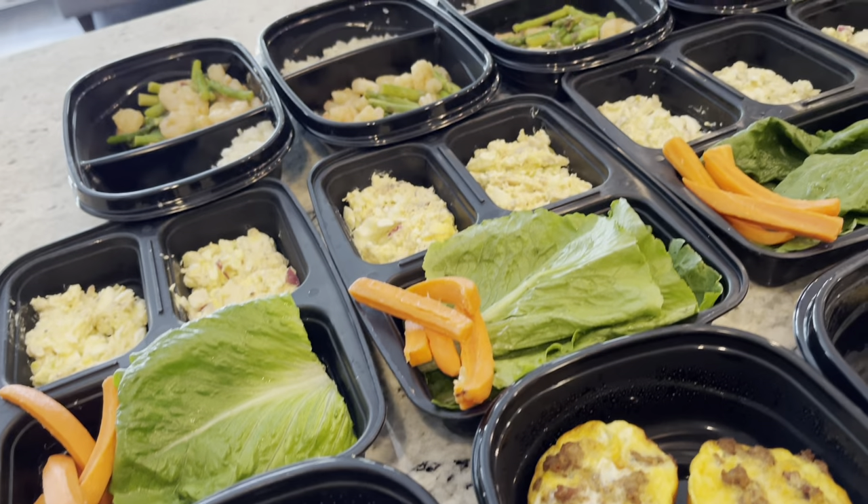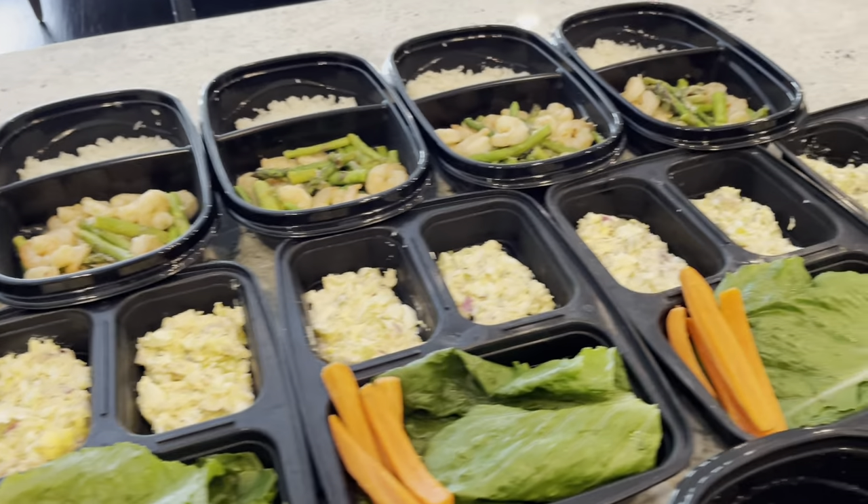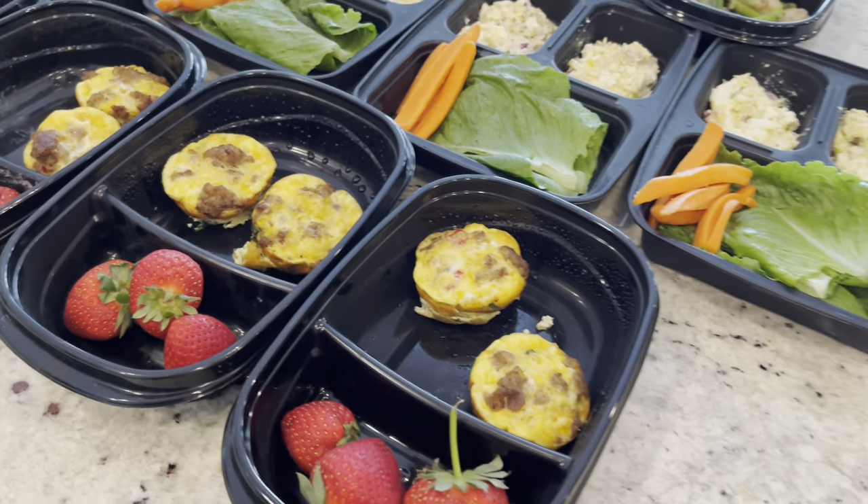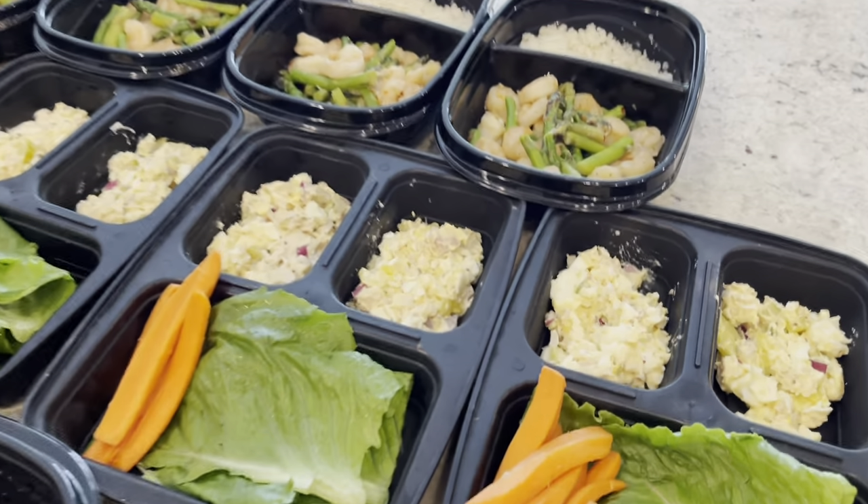I hope you all enjoyed this meal prep video. If you'd like to see more, please like, subscribe, and comment below — let me know if you'd like me to do this again. Thank you all.